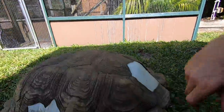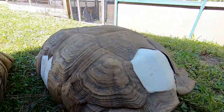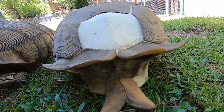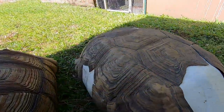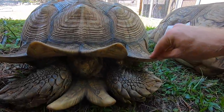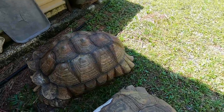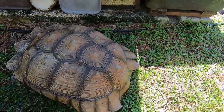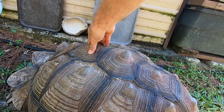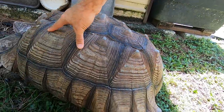Yes, they can feel through their shells. Their shells will feel pain if the trauma is too great. So it's very important that you don't beat on your animals or hurt them. Now shells also take quite a beating on tortoises, especially these guys that dig and burrow. You can see a little bit of the pyramiding here, which started many years ago and has been smoothing out since I actually had the animal.